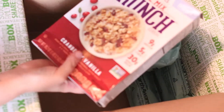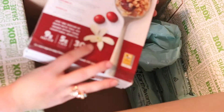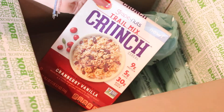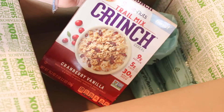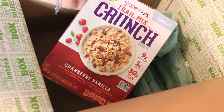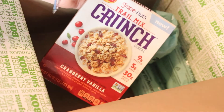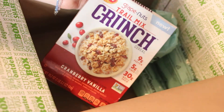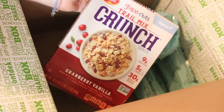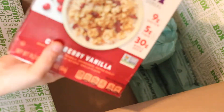The last thing is Trail Mix Crunch Cranberry Vanilla — that sounds pretty good. I actually tried something similar before, and it's not something I would have normally picked up in the store because it looks too healthy. Normally I don't go for the healthy stuff because it generally doesn't taste good, but I turned out loving it. So I'm not going to knock this right now — I've made that mistake way too many times when it comes to food. I'm looking forward to this.